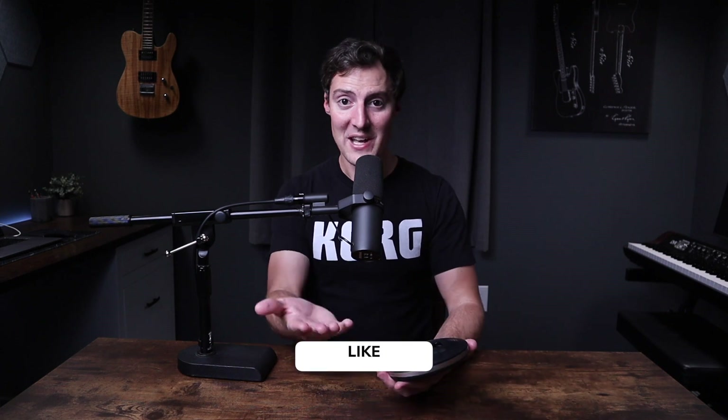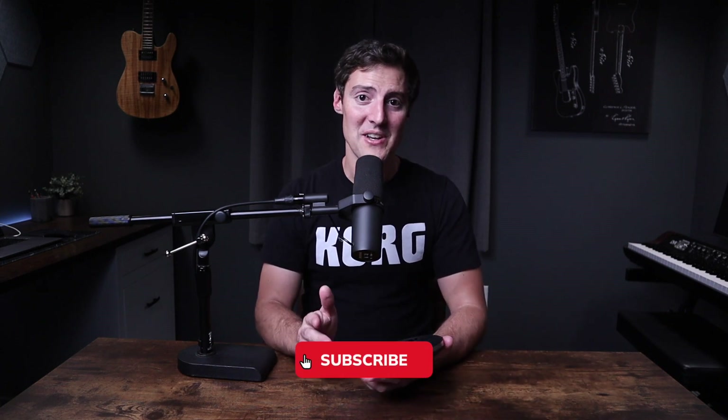If you guys want to check it out, it's listed down below. A huge thanks again to HOT for sending me this thing — it was a lot of fun to check out. Thank you guys for watching. Please hit the like button and subscribe if you enjoyed the video. I'll see you guys in the next one.